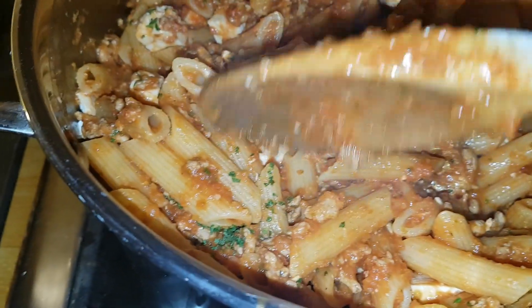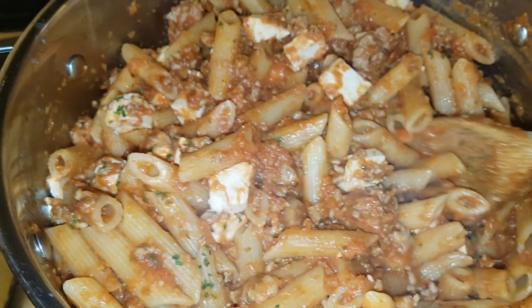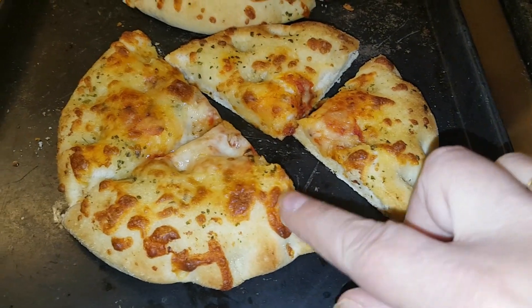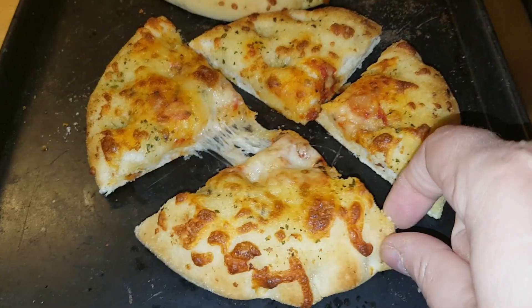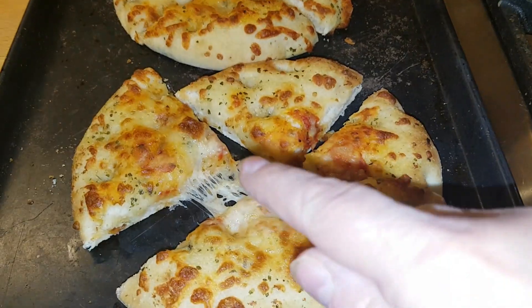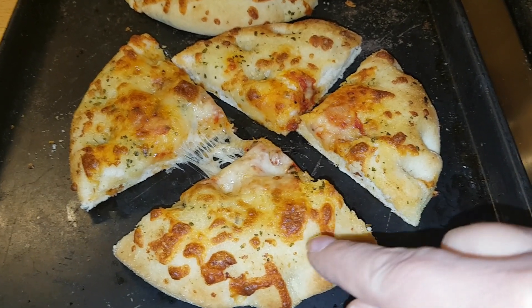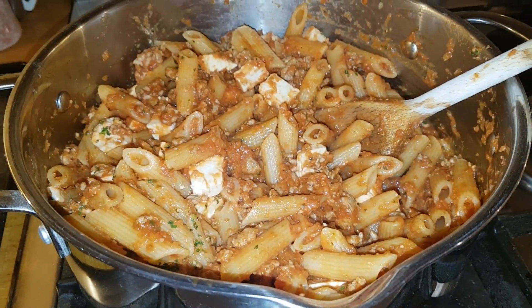I've also sprinkled in some finely chopped parsley. We're having it with the Aldi Carlo's Pizza Garlic Bread — the mini ones, which have got cheese and garlic on a pizza dough base; really, really tasty. So that is our Saturday night pasta supper.